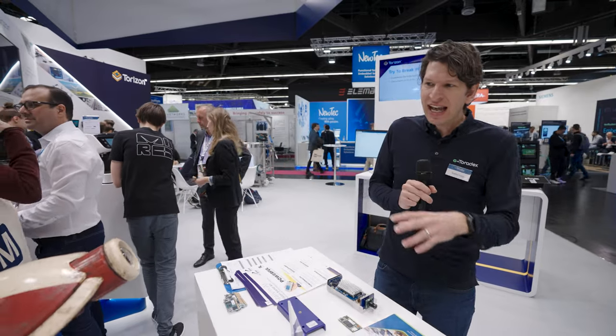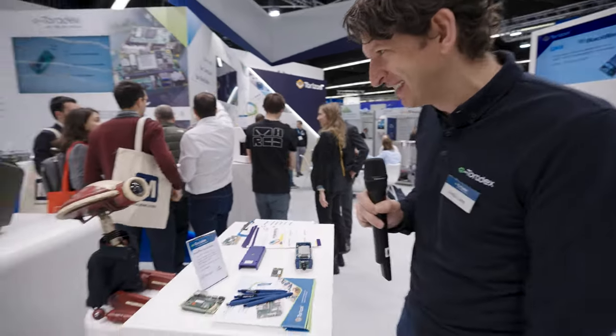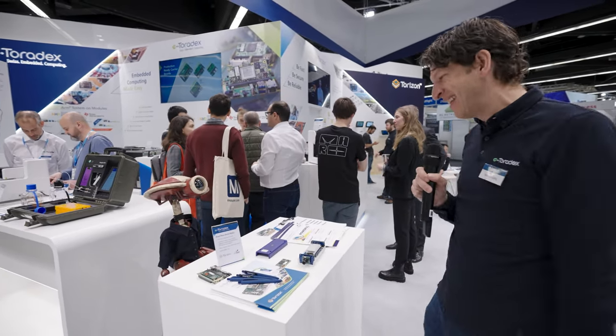Hey, my name is Daniel. Welcome to Embedded World here at the Toradex booth. Today I'd like to show you our Droid demo — in there is a camera and this small guy is tracking my face. So if I walk around, he's trying to find me and say hi.